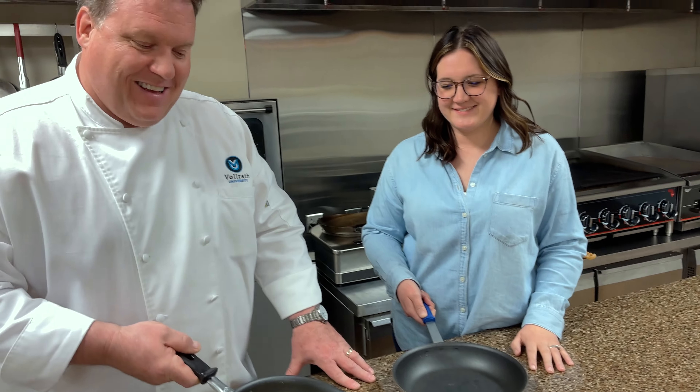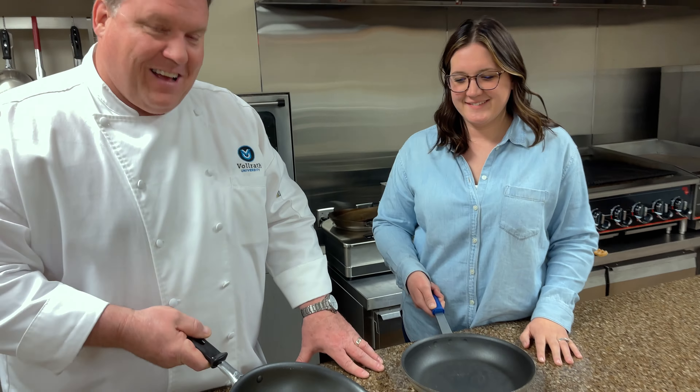Hey guys, what are you doing? Brianna wanted to learn how to flip product in a pan. So I'm trying to show her how you kind of let the product go to the front, and then you just give it a quick flip and bring it over to the back of the pan.